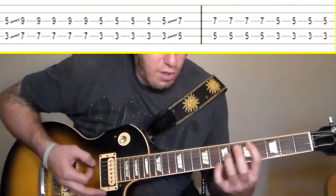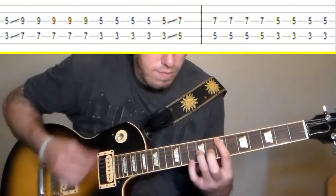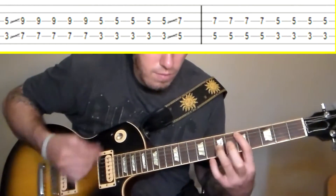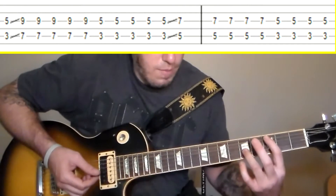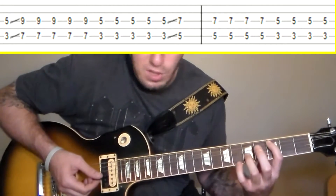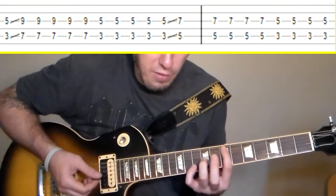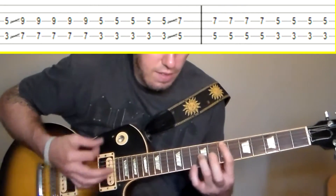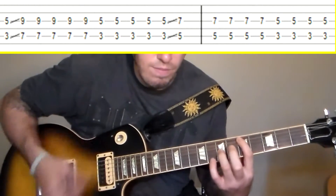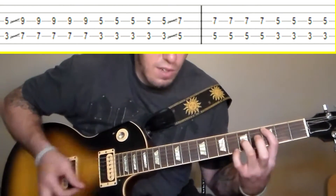That's all he's doing on the A string here. You're doing an octave chord — 3rd fret, and of course the 5th fret on the G string as well, but I'm just referring to the notes on the A string. So you get 3rd fret, to the 7th fret, then back down to the 3rd fret, then up to the 5th fret, then back down to the 3rd fret. You're kind of doing a slide in between each note.